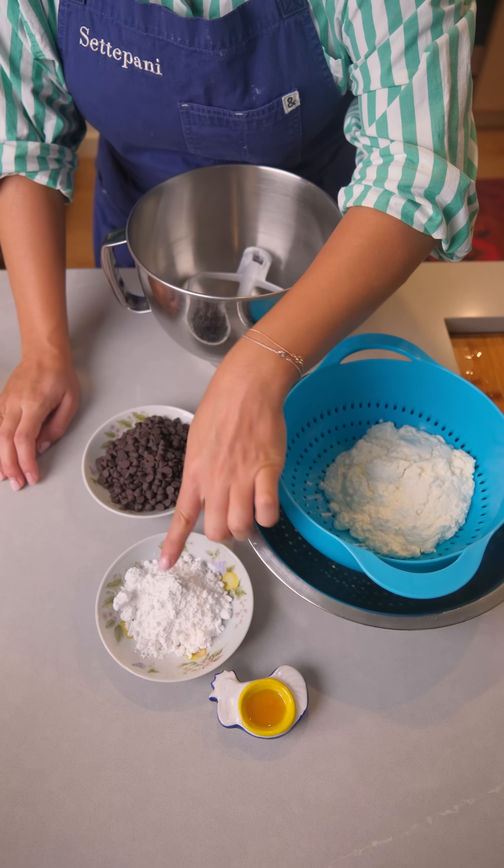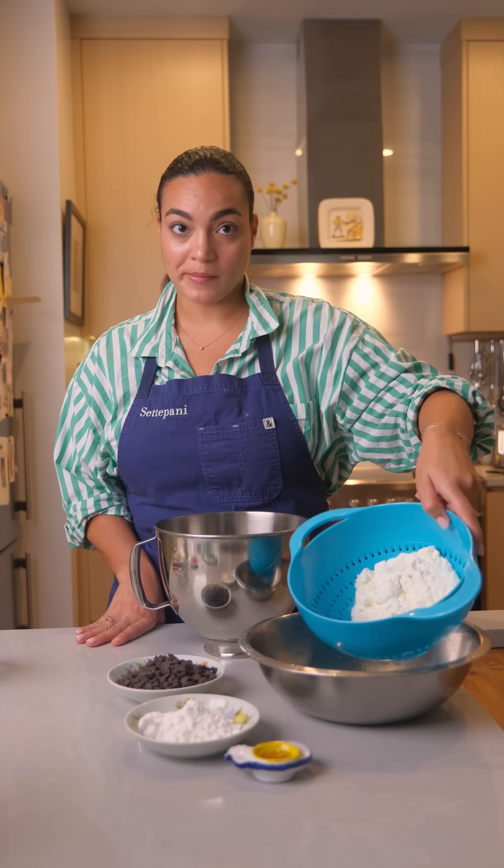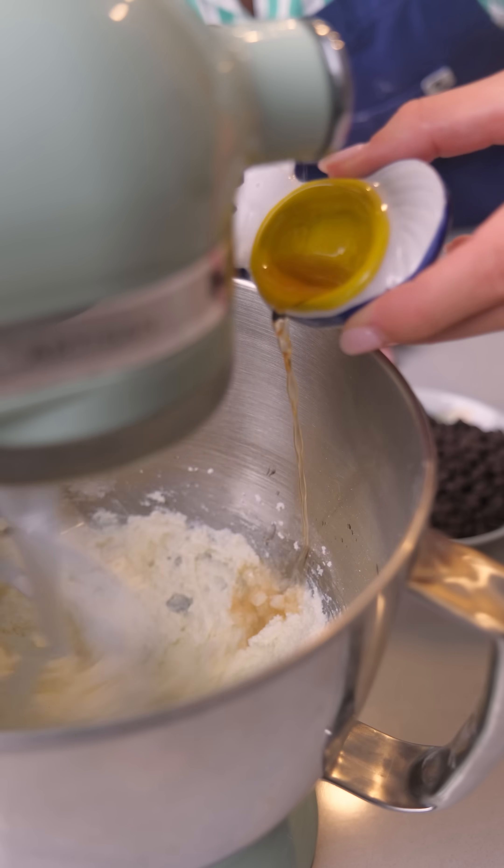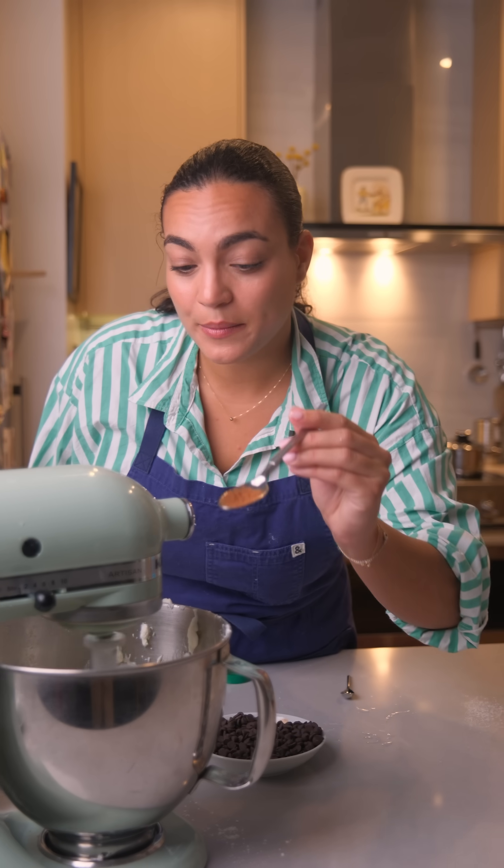First, let's make the filling. You will need powdered sugar, vanilla extract, chocolate chips, and ricotta. Slowly add your vanilla extract. We're also adding a touch of cinnamon.